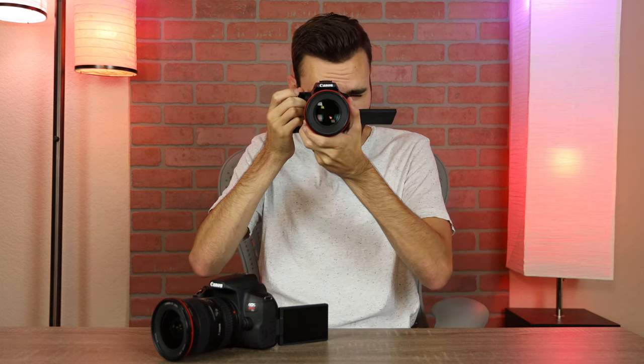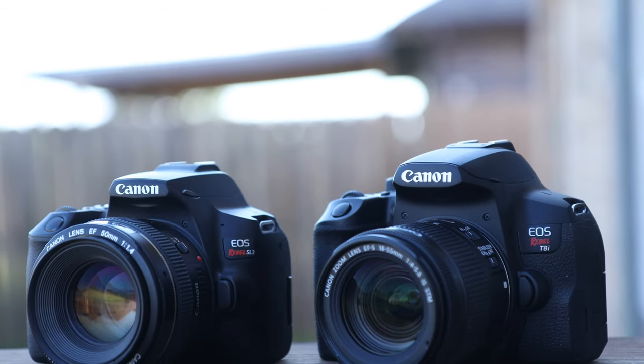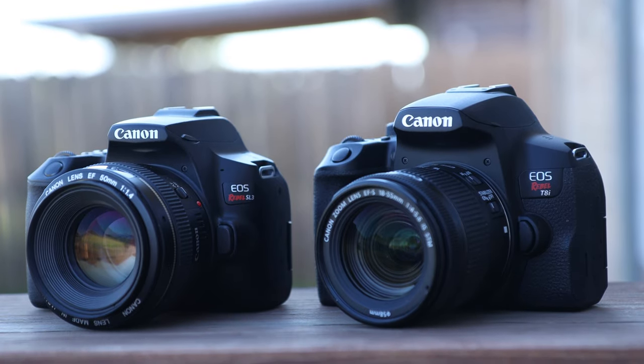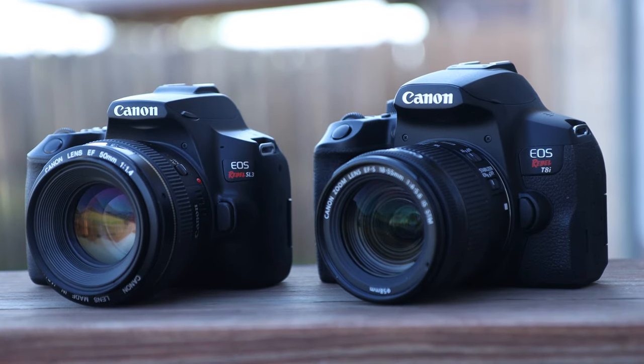But nowadays, most people actually focus using the touchscreen on the back of the camera. Both these cameras have flip-out touch-tilt screens, and a lot of people use these screens to focus — they tap on people's faces to take the photo. Not too many people are actually looking through the viewfinder anymore. So if you're somebody who uses the viewfinder for most of your photos, you might want to look at the T8i over the SL3, because that's the biggest difference between these two cameras.